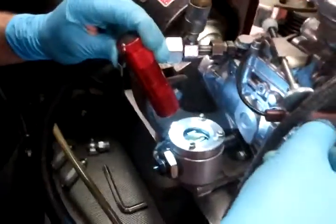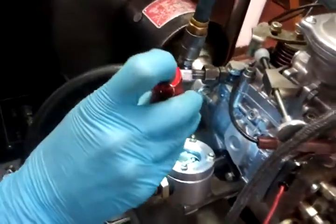The advance arm makes a way bigger difference overall, but it only does it at lower RPM.